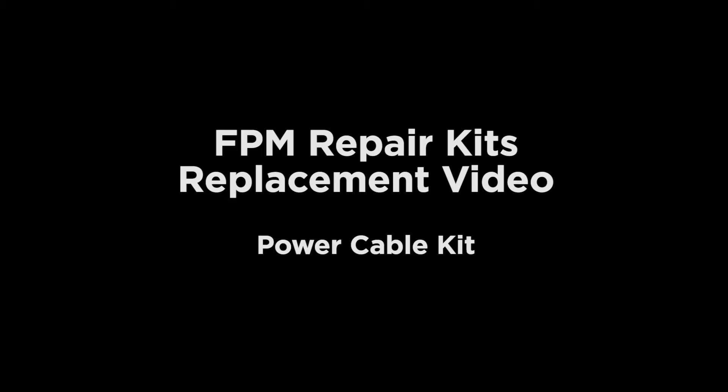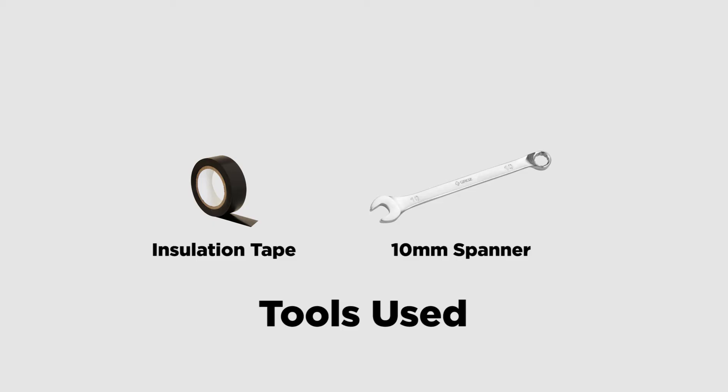This video will guide you through the replacement of power cable and fuse. Tools used: insulation tape and a 10mm spanner.